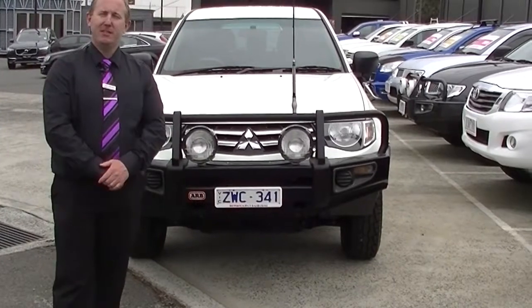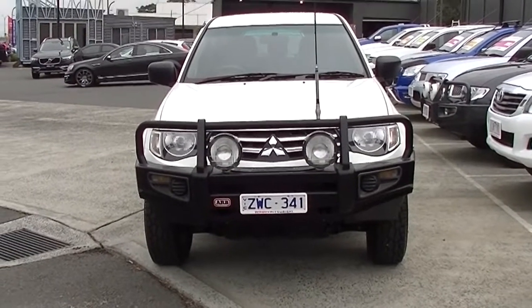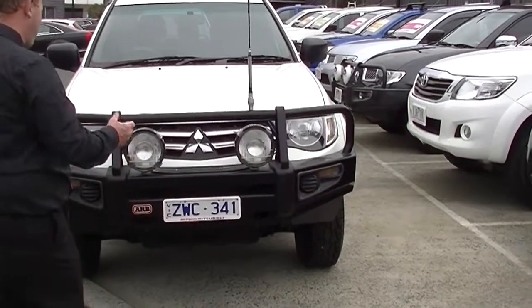Hello and welcome to Berwick Mitsubishi. My name's Stephen and today I'm going to do a walk-around video presentation for you of our fantastic 2014 Mitsubishi Triton GLX. As you can see, we've got plenty of accessories on this one right from the get-go.